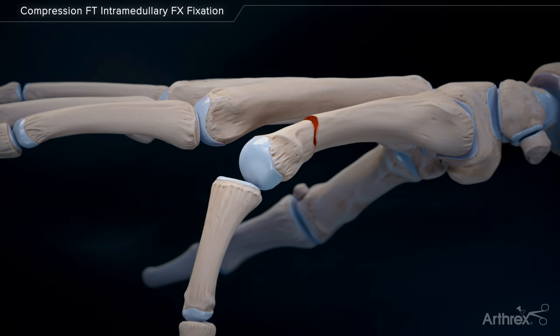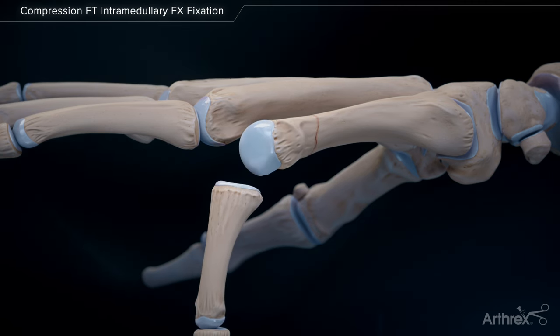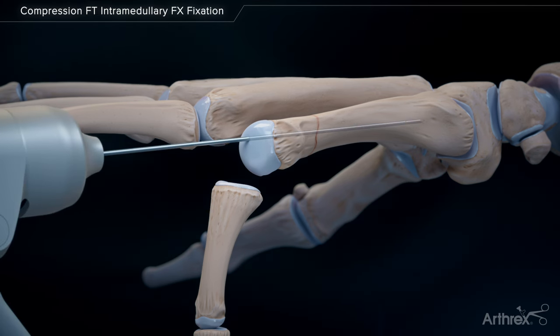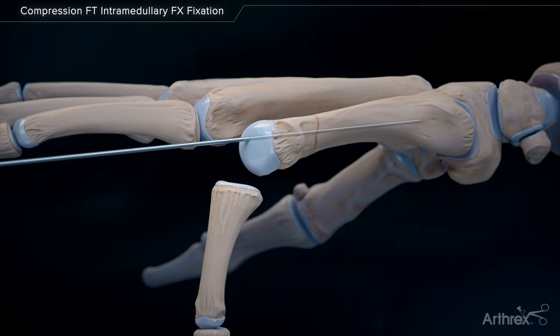The joint is flexed and the fracture is reduced. The guide wire is introduced across the fracture site, starting in the dorsal one-third of the metacarpal head and aiming down the canal.